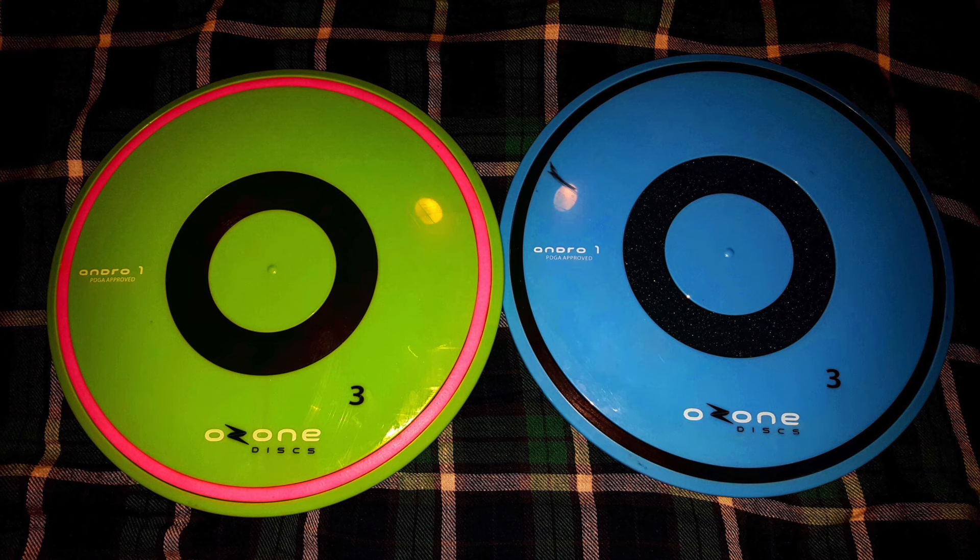What is up everyone, welcome back to Disc Golf Weekly. This is going to be a quick mini review on the Ozone Discs Andro One. This is actually just some old footage that I found on a hard drive that never got cut up or made into a full video, so I'm just going to do a quick couple-minute review for you guys.